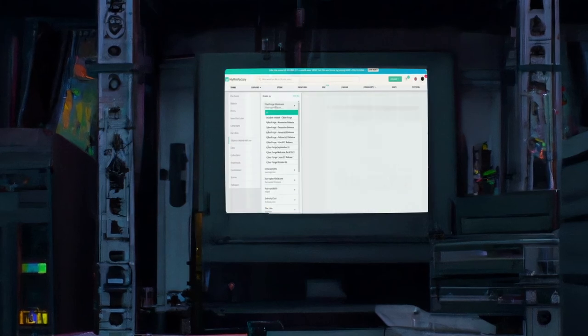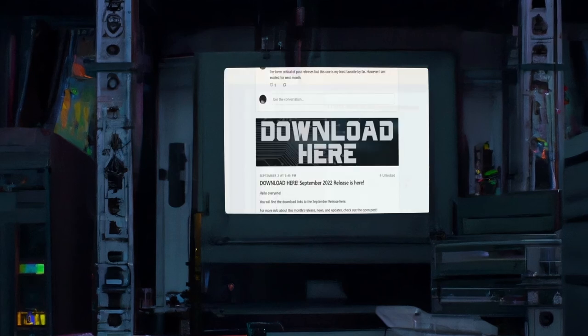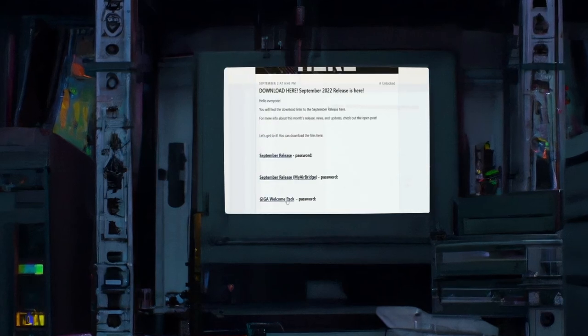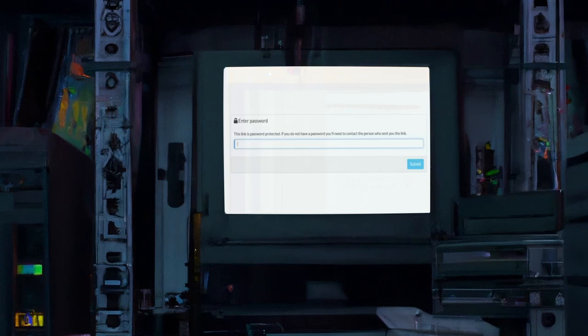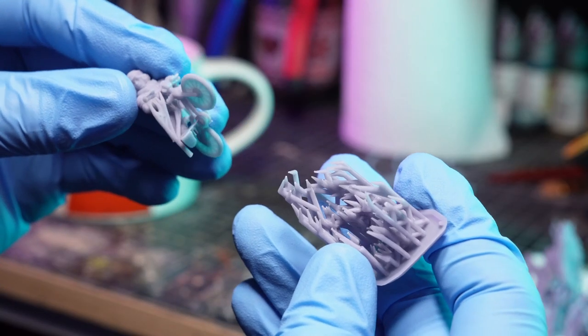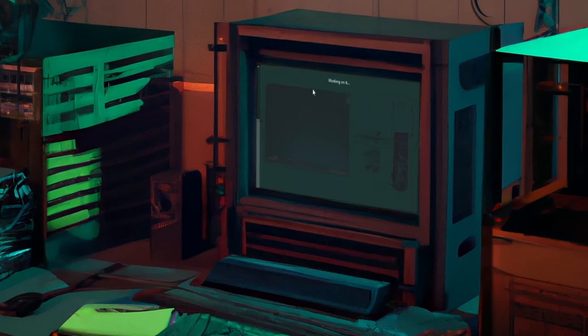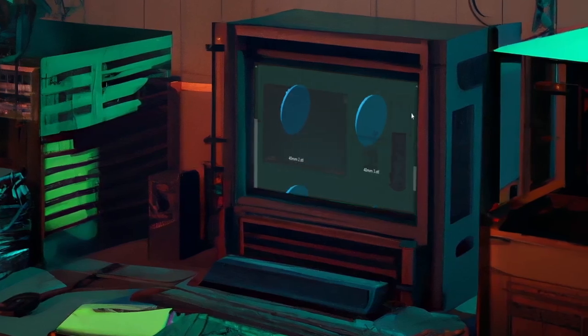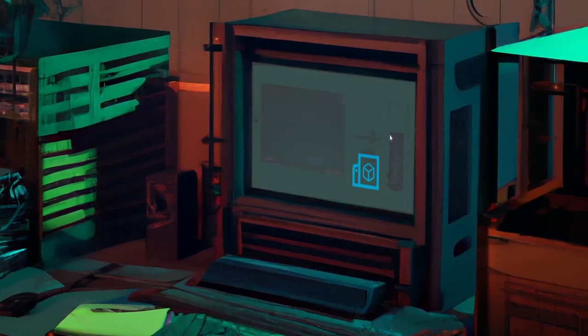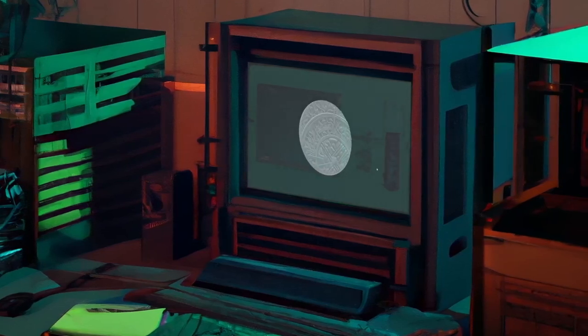Interestingly, the welcome pack isn't sent to your MyMiniFactory account library along with the monthly release, so you'd better remember to download this and stash it away somewhere. Which leads me nicely into the criticisms and problems I encountered with Cyberforge Miniatures as of September 2022. The biggest disappointment right away after downloading and unpacking the files is that not all the models come pre-supported — specifically the bases and terrain, they've just left it up to us to deal with.